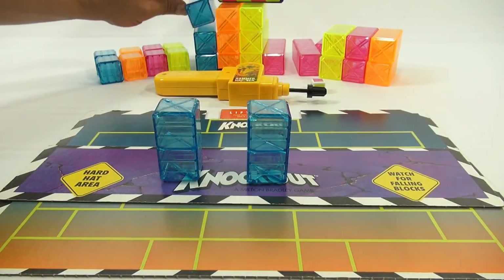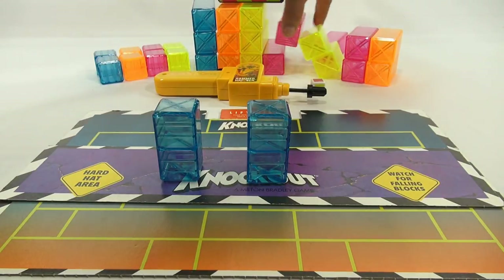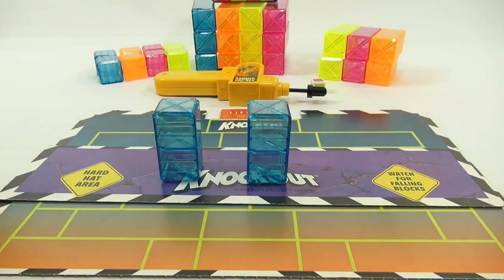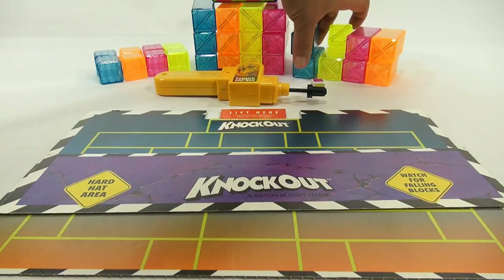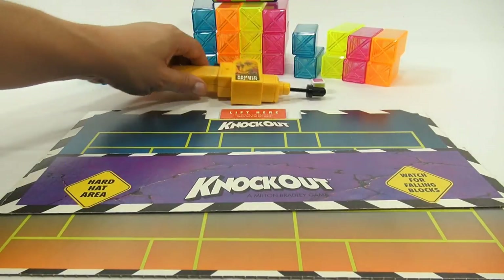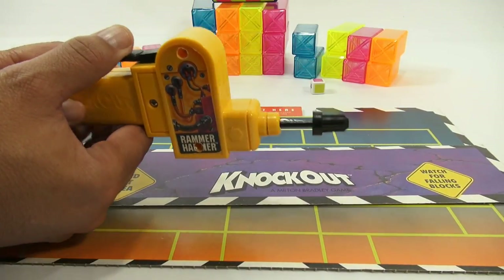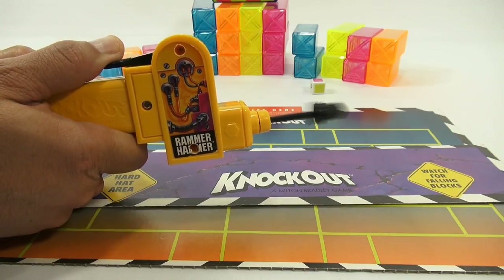The game is very reminiscent of Jenga, where you're building a block tower and then poking blocks out — but here you use a tool, the Rammer Hammer, as opposed to your finger. I press this button and this is what knocks out the bricks, using it to tap them out.